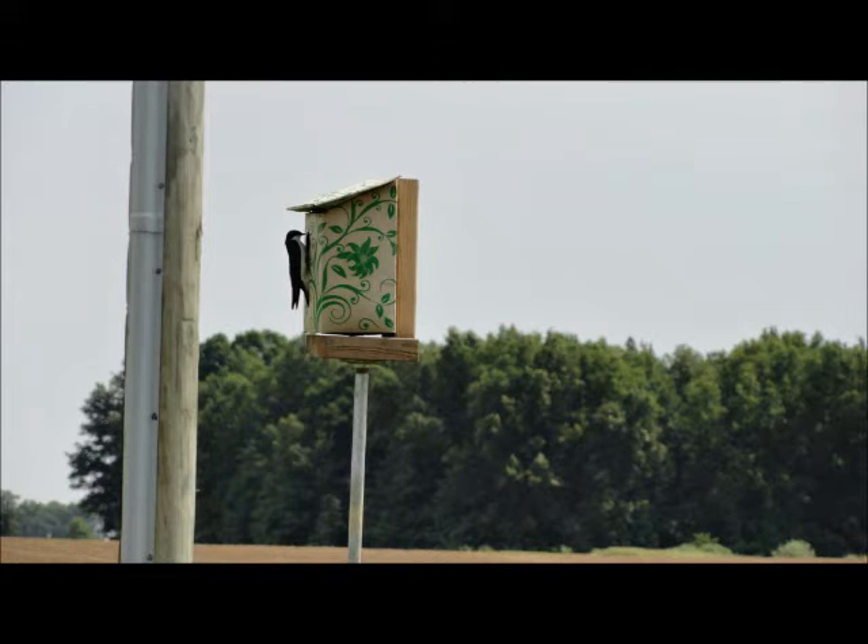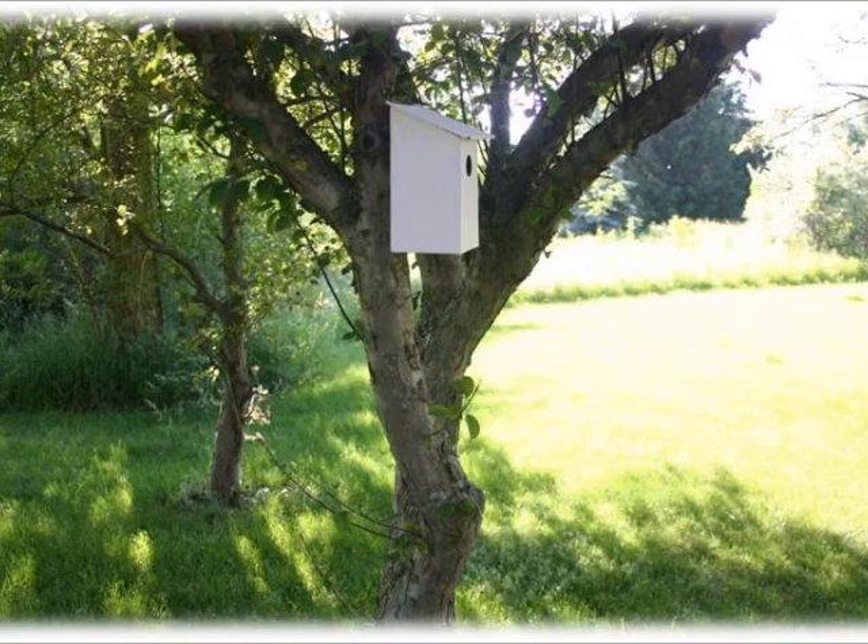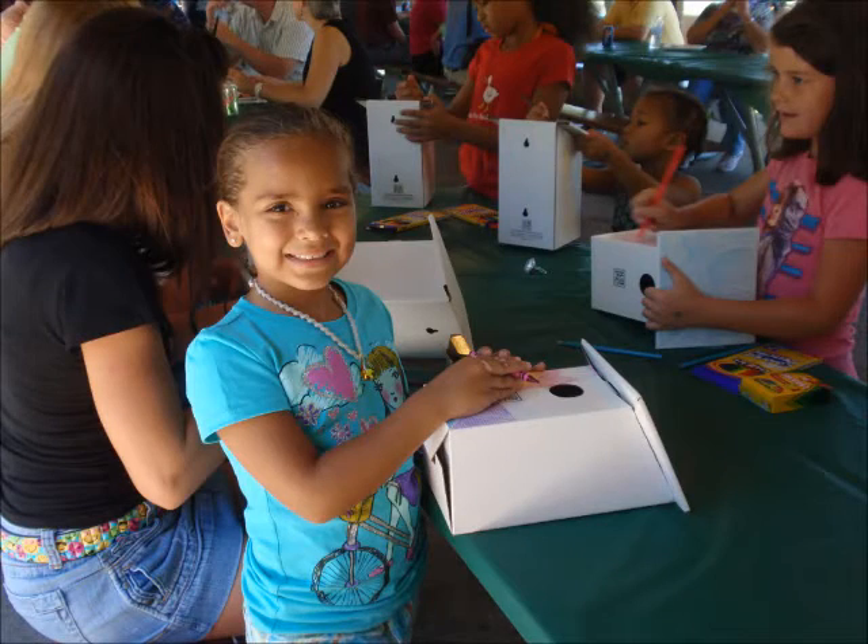The Kelly Box Corrugated Birdhouse provides a money-saving alternative to those pricey birdhouses on the market today, and you get to design it yourself.